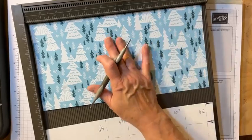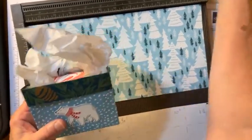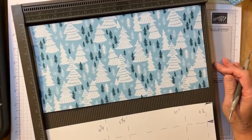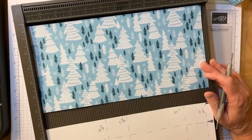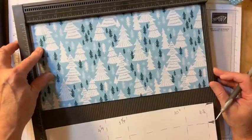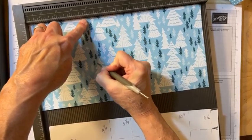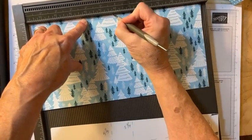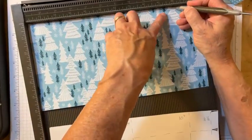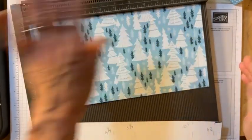One more thing: if you have patterned paper, these were great to work with because they weren't directional. But I wanted to show you a directional example. The part that's going to be turned over is not directional, which makes life a little easier. Starting on the small side at four and a quarter, then five and three quarters, ten, and eleven and a half.